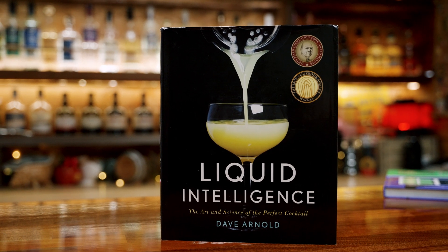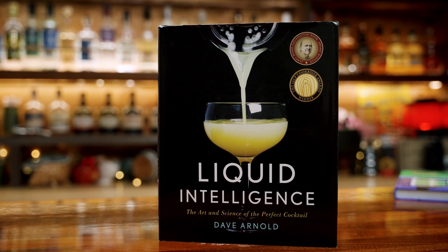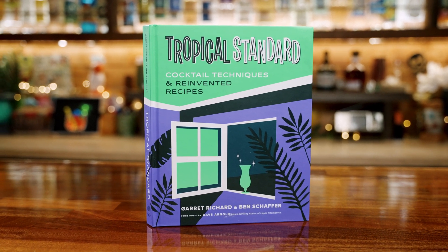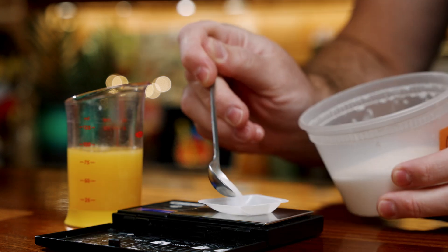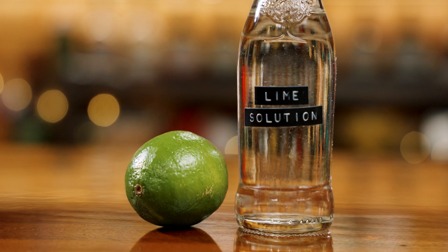Acid-adjusting became mainstream when Dave Arnold released Liquid Intelligence, and he shares several acid solutions you can use to adjust cocktails. Even more common today is batch acid-adjusting — you take the juice you want, weigh a certain amount, and add in an exact amount of acids to mimic lemon or lime juice. While those methods all work and are pretty easy, the solution we're making today lets you acid-adjust any cocktail on the fly, in real time, and it's even easier.